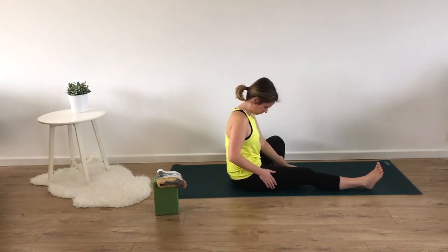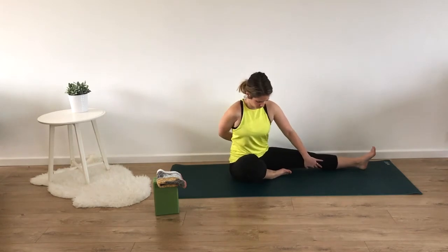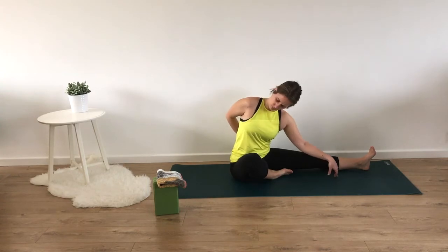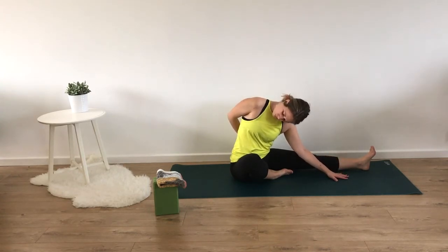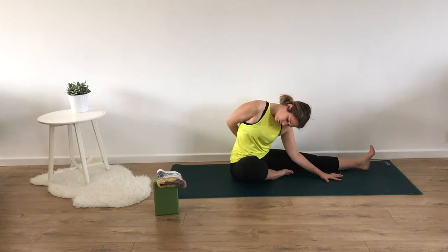Switching sides. Left leg straight and we'll bring our right leg into half butterfly, bringing our hips to face the long edge of our mat. Placing the left hand on the inside of the left leg, palm to the ground, and bringing our right hand in behind us, either grabbing for our hip or holding onto our clothing. Inhaling to lengthen and exhale to fold over towards our left foot. Making sure our right chest is open. Head and neck heavy, relaxing your forehead, allowing your body to release another layer. Pick your spot and send your breath there.